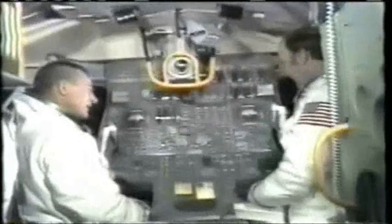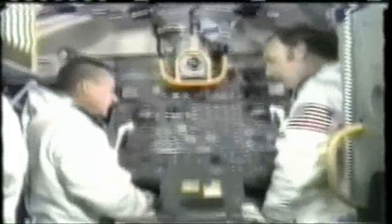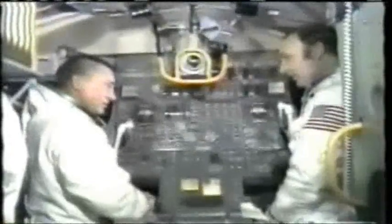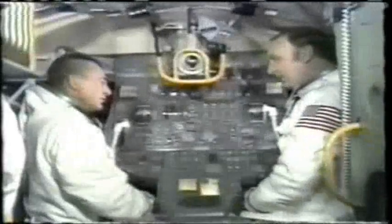First of all, it doesn't have any streamlining outside. It doesn't require any streamlining, as Walter had mentioned. In addition, since we don't require any work in the atmosphere, we have no heat shield. If the men cannot return to Earth in the LEM, they must go back to the command module first. It's the first spacecraft with two engines — the throttlable descent engine and also an ascent engine. So it's really two spacecraft in one.